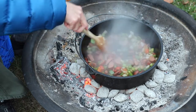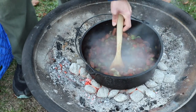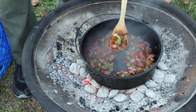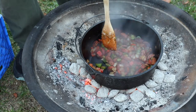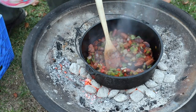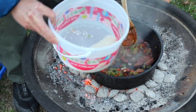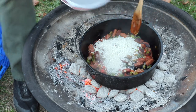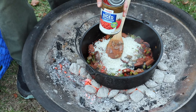Once your veggies start to get kind of translucent, you can start adding your other ingredients. The first thing to add is some dry white rice — you don't have to cook it in advance, just add it in dry. Right after that, you add a can of diced tomatoes.